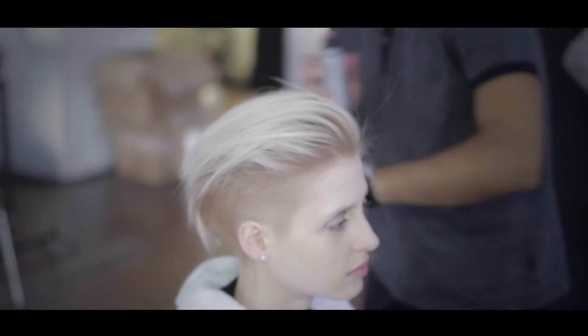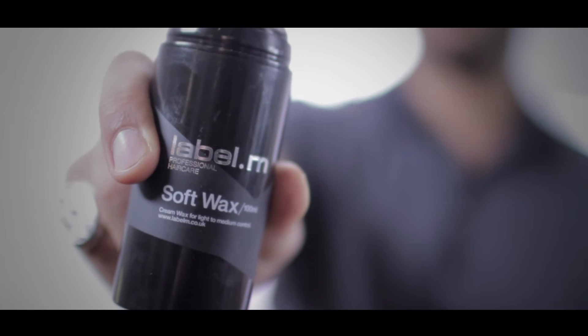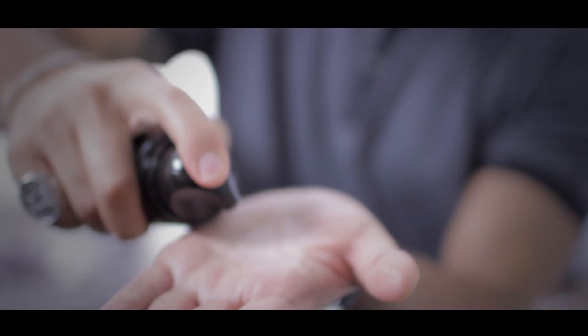After smoothing the hair, we have used the Label M texturising volume spray for a dusty textured finish, and applied a small amount of Label M soft wax to give separation, definition and hold.